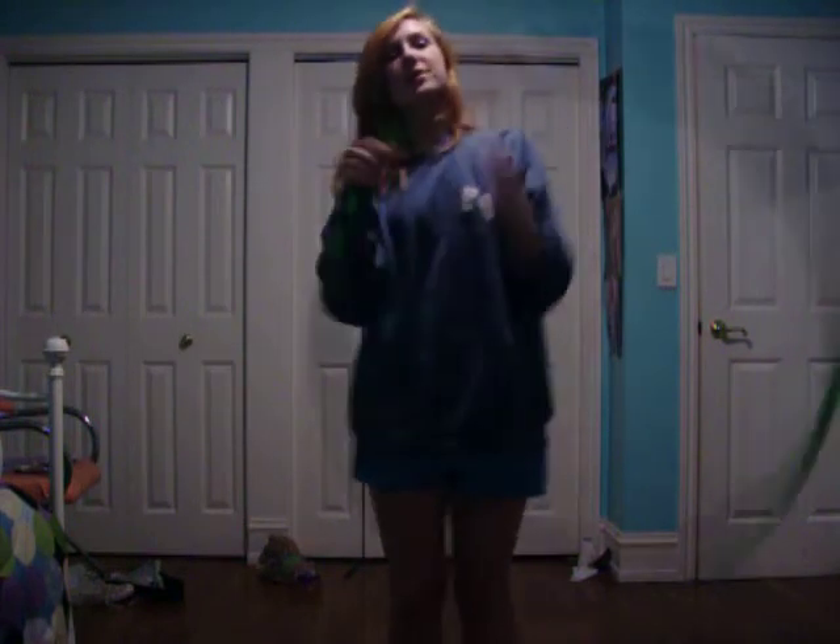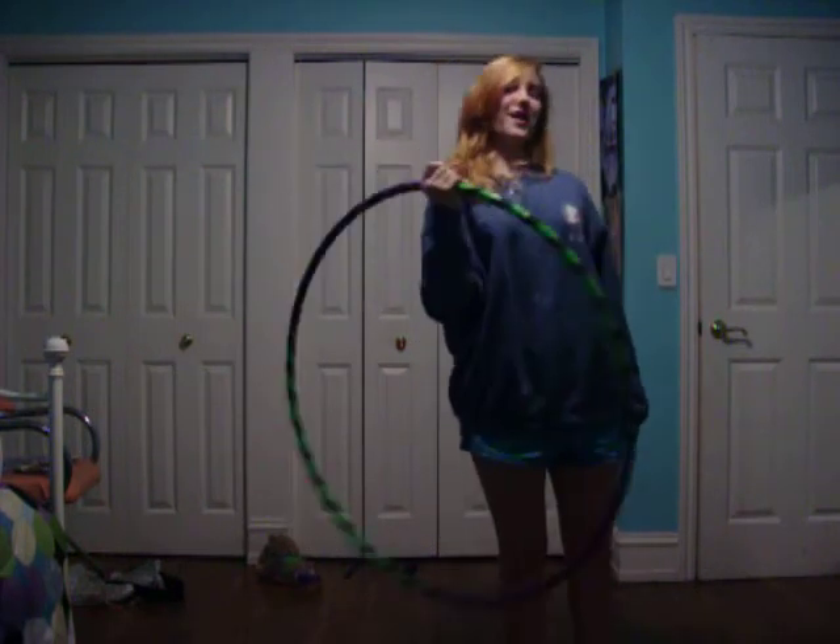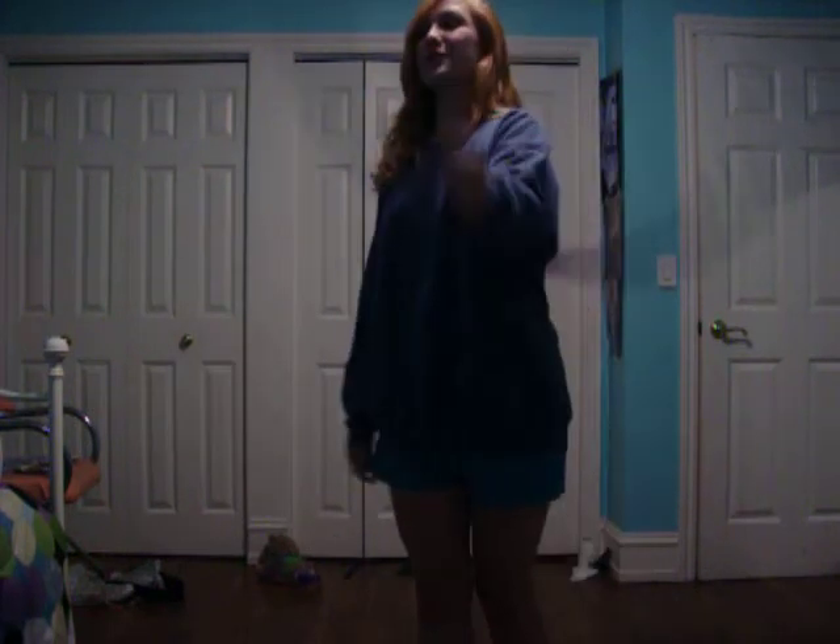Try that on both sides, and then you can try it counterclockwise, but it's going to be kind of difficult unless you usually hoop counterclockwise with your hands.